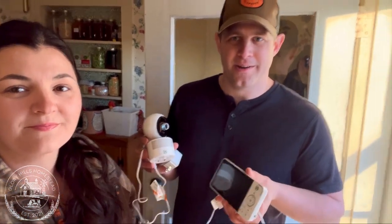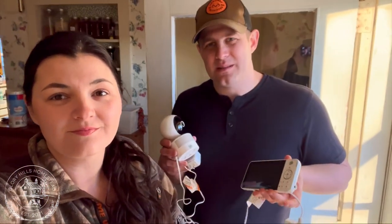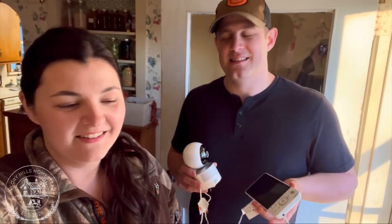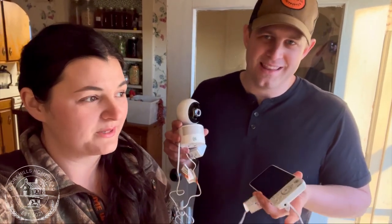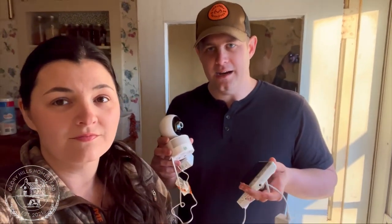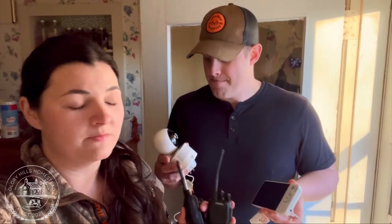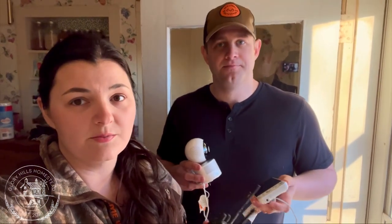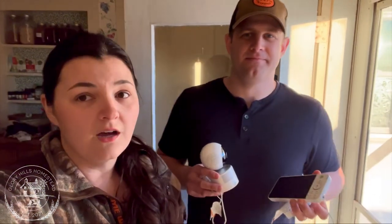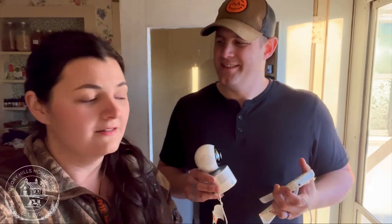Another thing we're super excited about is this Leapfrog baby monitor. One of the cool things about it is you don't have to go out every two hours to check on her — which we did consistently for seven days last time, going out every two hours through the night. With this we'll be able to watch her outside. It reaches from inside the house all the way to outside, and you don't need Wi-Fi on this particular device. It's not waterproof, but if you have any shelter out of the rain it should work great.